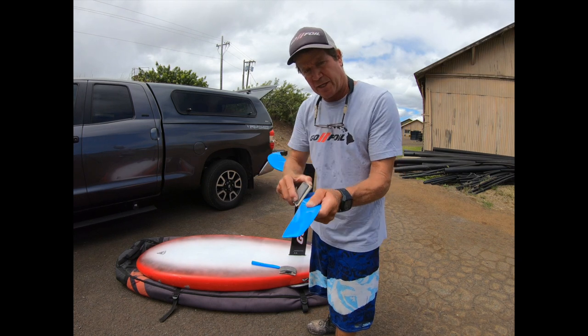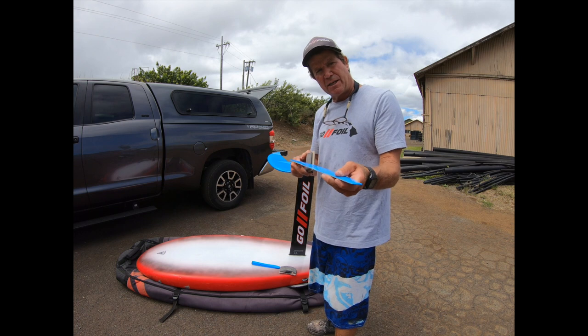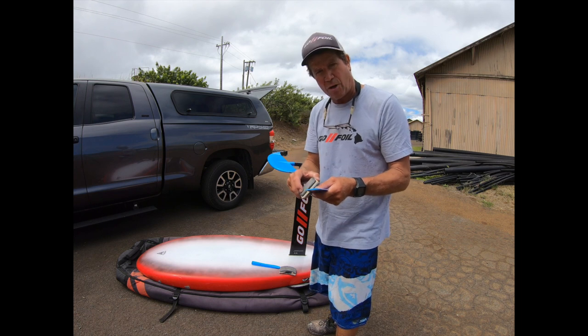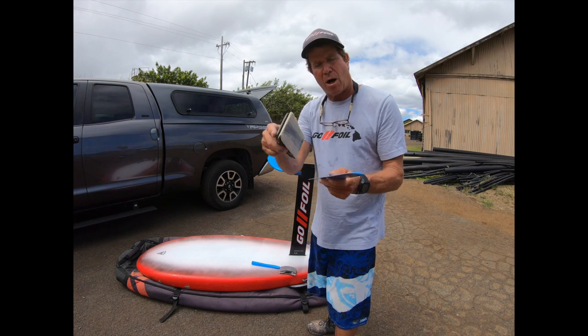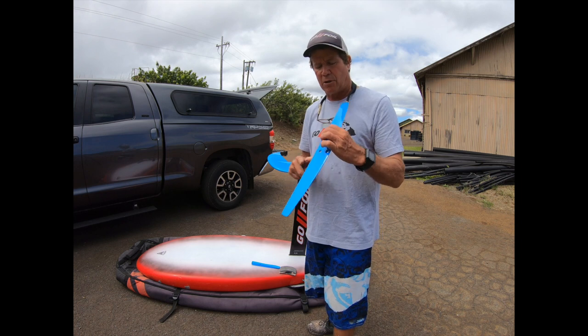Once you've sanded it all down, go and test it. It should definitely get a little bit quieter. If it's not totally quiet, try it again — do a little bit more of an angle on it, clean it all up again, and try to get it nice and straight. Don't have it wobbling all over the place. Then try it again and that usually clears it all up.